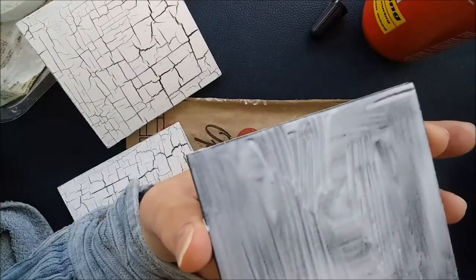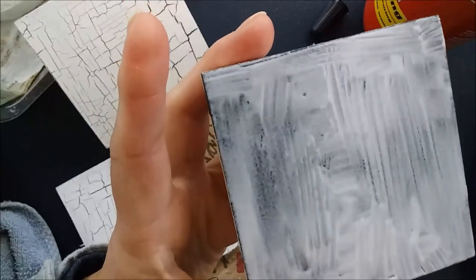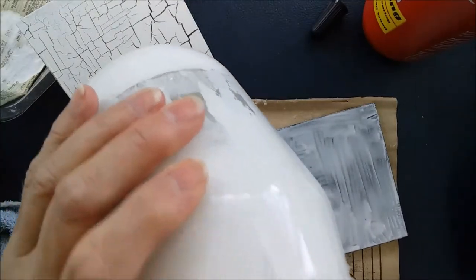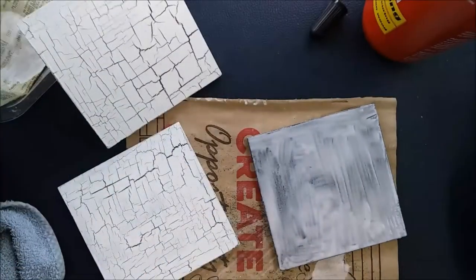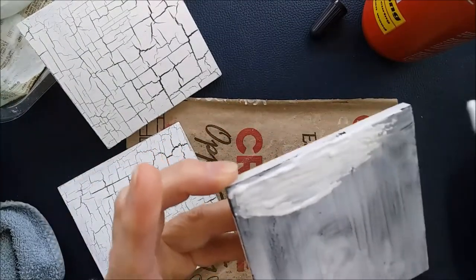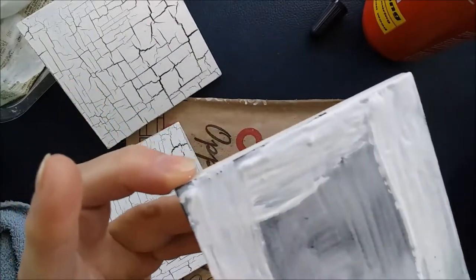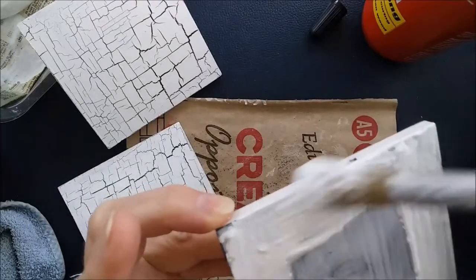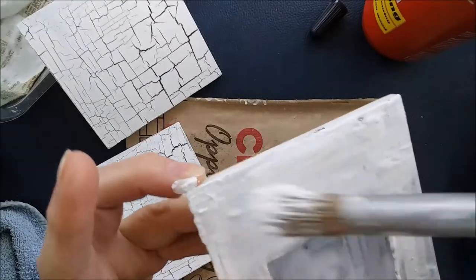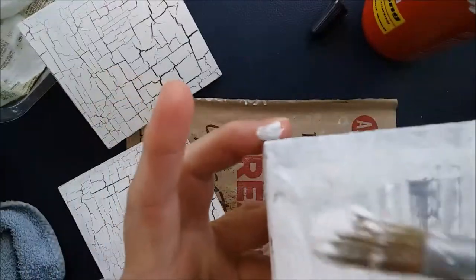Once it looks nice and evenly coated, I'm going to swap brushes and get a nice clean brush. I'm just going to use some white acrylic paint to paint over this. You don't want to brush backwards and forwards too much because otherwise you're just going to mix the paint and the glue together, which isn't going to be satisfactory. So you just want to lightly go over this - you can see I've got my brush at an angle so that I'm very lightly dragging it across the glue surface.